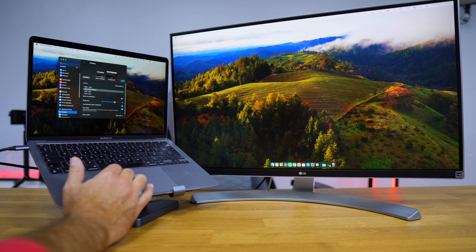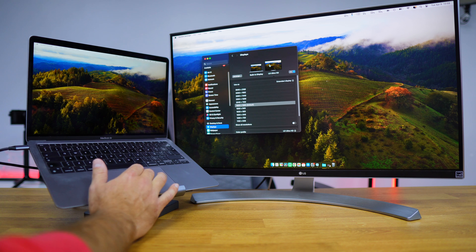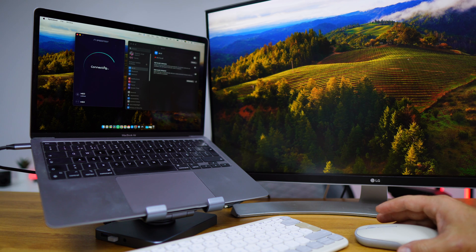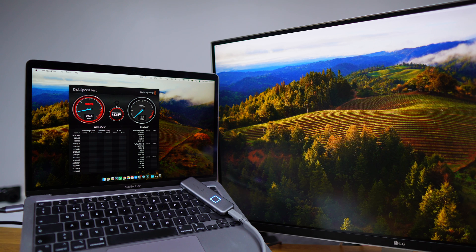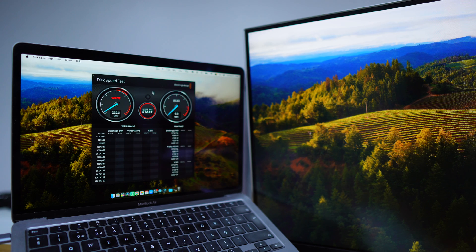I tested out all the ports. First, the display resolution reached 4K, which I was really happy about — extended or mirrored, whatever I chose. The gigabit ethernet port maxed out my ISP at 500 megabits per second, and a gigabit connection would get full bandwidth. The USB ports hit the 5 gigabit per second limit depending on the SSD used. The SD card slot also hit the maximum speed of my card. The only port I didn't test was the 3.5mm audio jack, but I see no reason it wouldn't work.